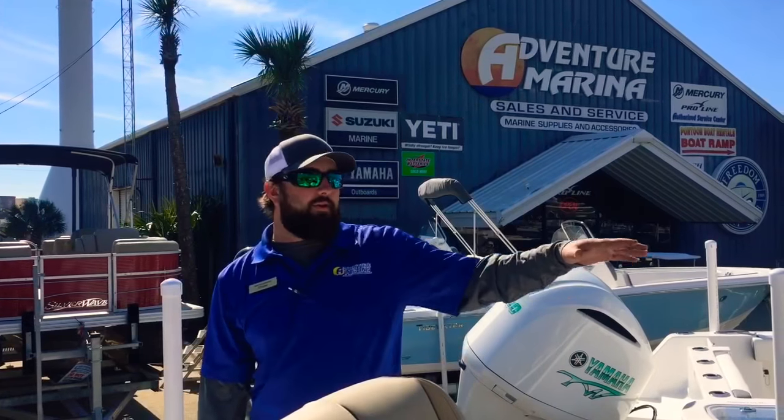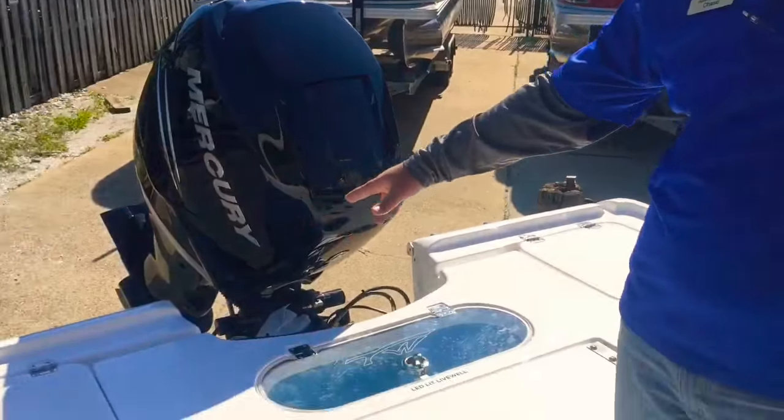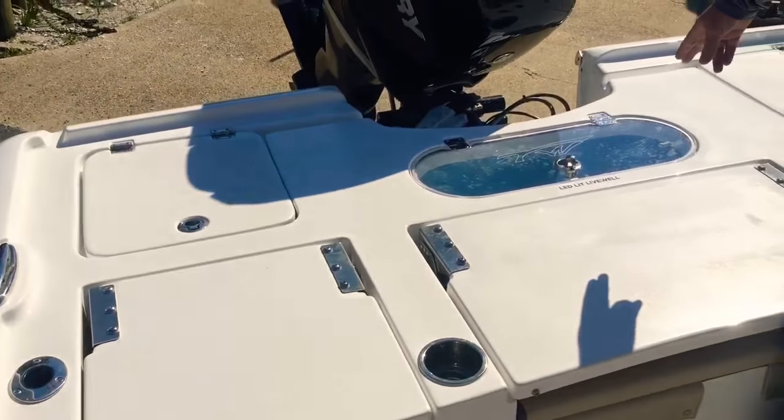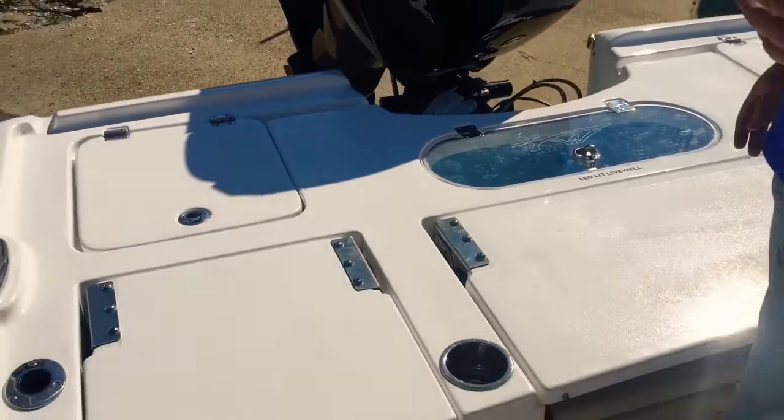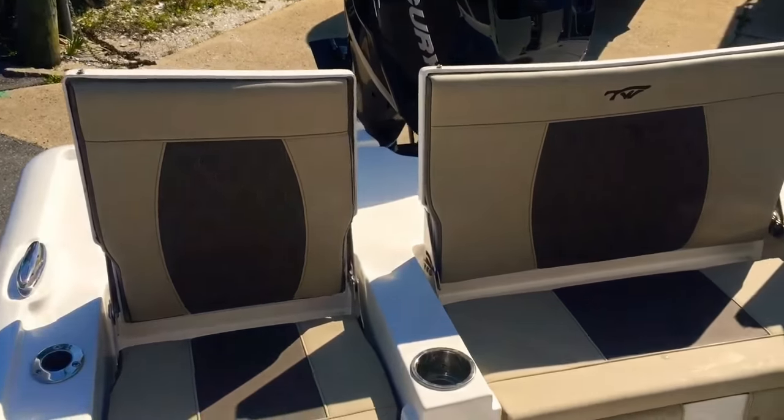This Carolina Bay comes with a large front and rear casting platform. Back here, there's a large open space. You've got twin insulated ice boxes, an LED lit live well. And if you're wanting to take the family out for the weekend, you've got plenty of seating back here for the whole family.